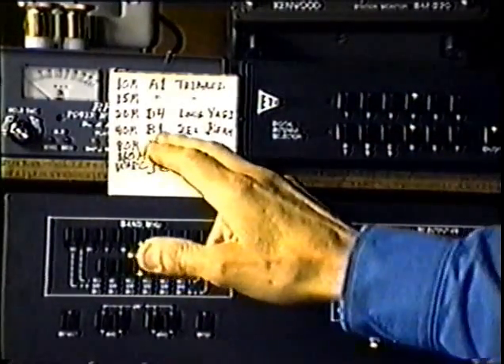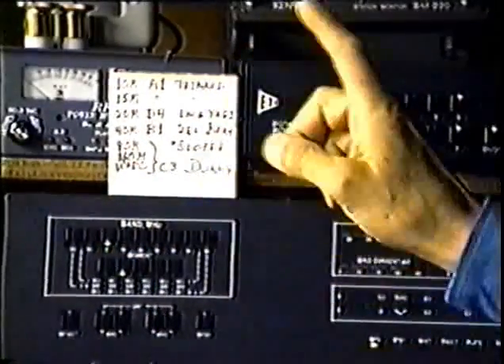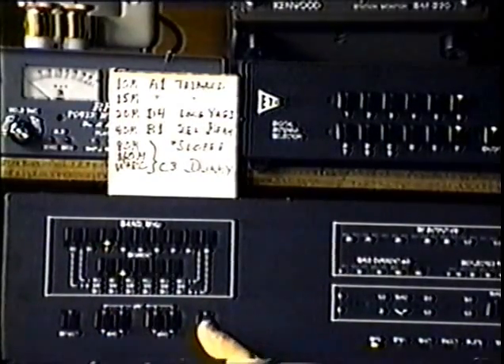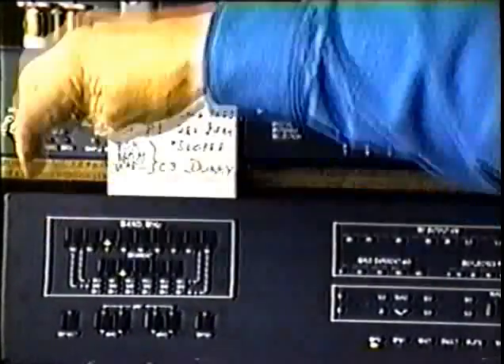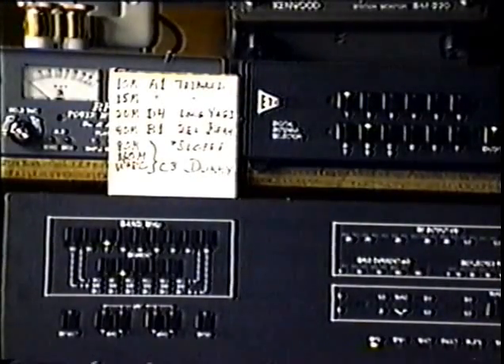40 meters is the first case here where it's the same button by sheer coincidence. 7 megahertz, I want B1, which is B1. Press enter, press B, press 1. The antenna switch has confirmed. B1 is programmed.